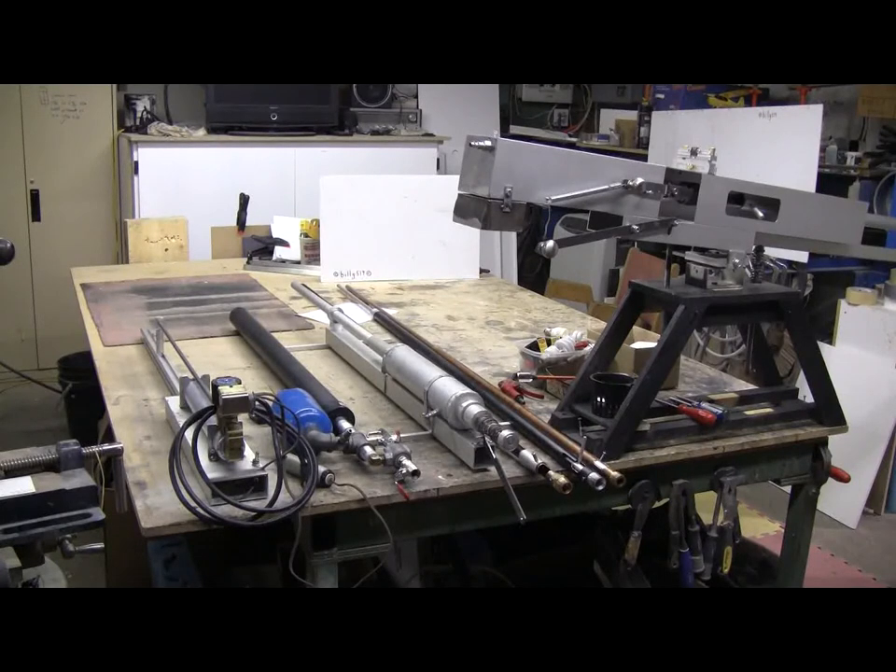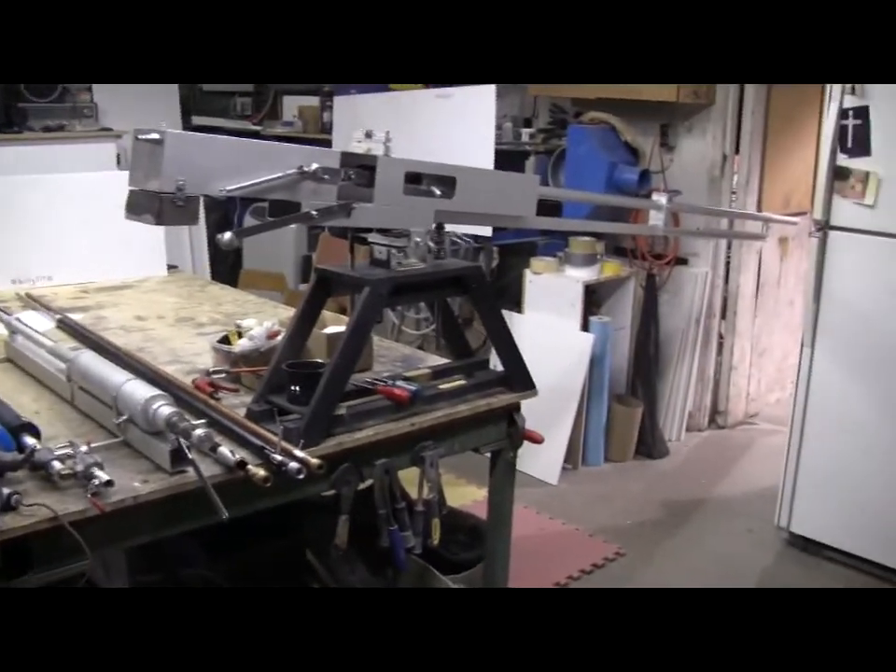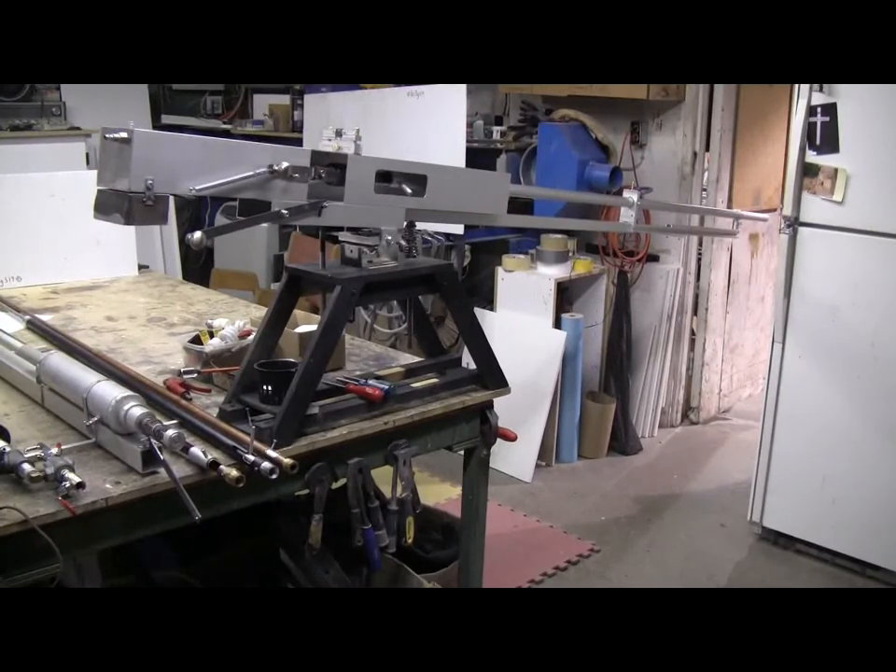Today we have some air cannons: starting from the left, the solenoid valve cannon, the piston valve cannon, the spool valve cannon, some spare barrels, and last but not least the big one-inch ball valve cannon.